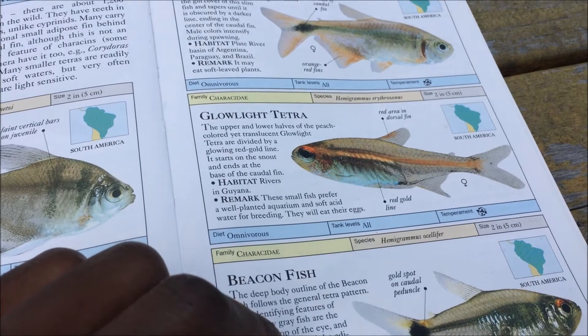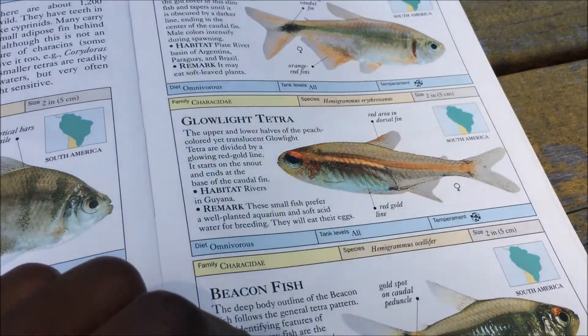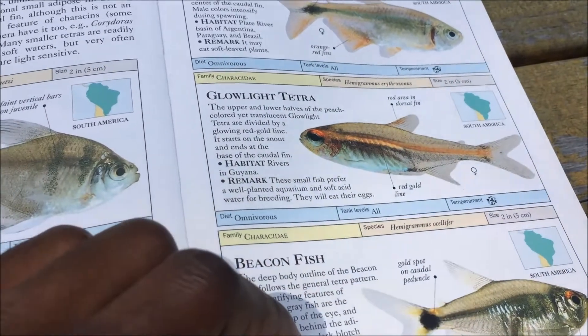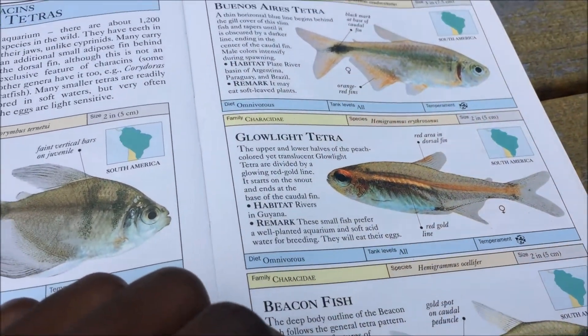That's because these guys are generally pretty cheap and widely available. I haven't kept these guys in probably about 14 years or so, but that's just because my preference in fish changed.